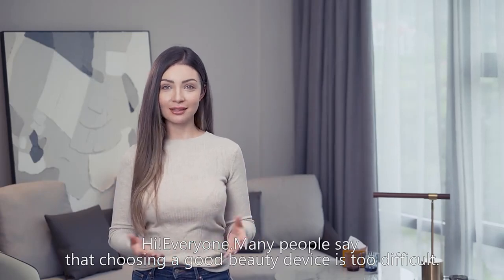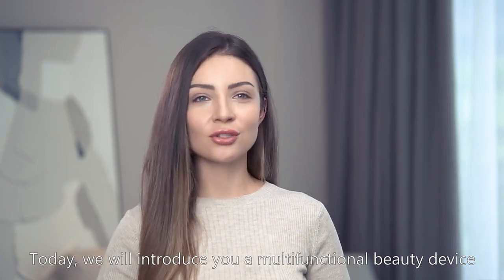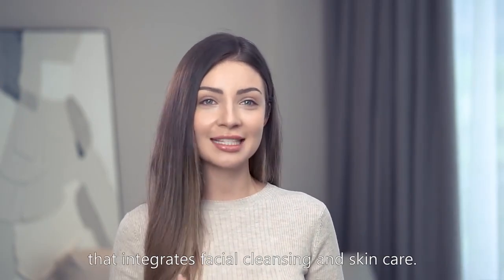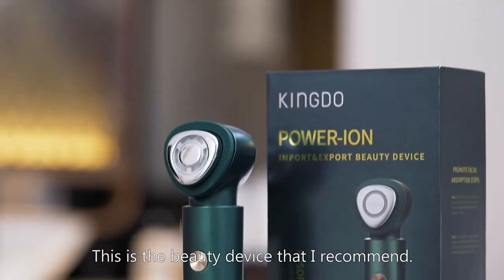Hi everyone! Many people say that choosing a good beauty device is too difficult. Today we will introduce a multifunctional beauty device that integrates facial cleansing and skin care — the ion import and export beauty device. This is a beauty device that I recommend.